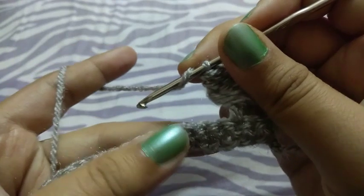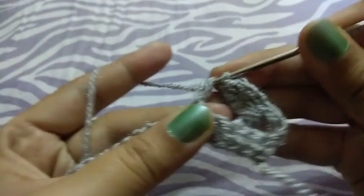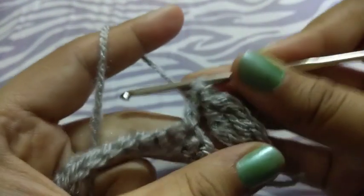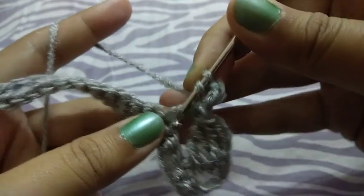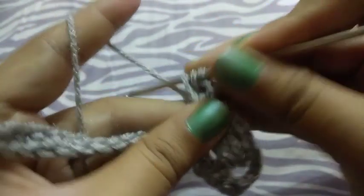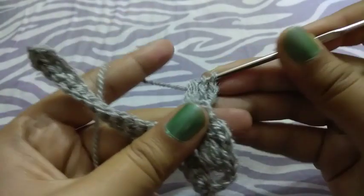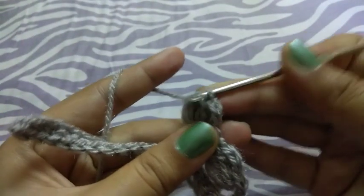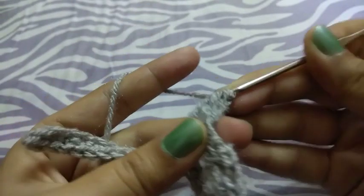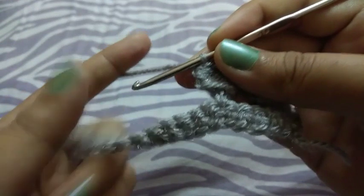Now I will do the double crochet in the third chain space, then chain three and do the same cluster stitch again — pulling through two stitches and then from all the stitches. These are our cluster stitches. I'm returning after completing this row.